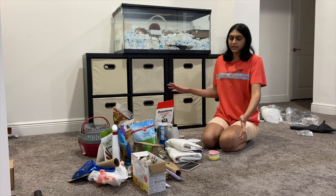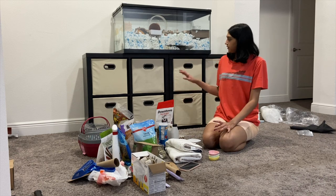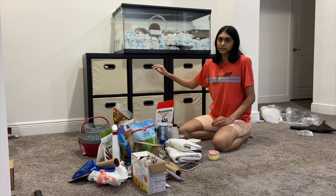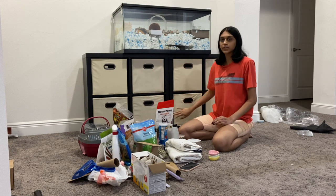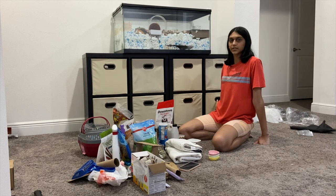Now I've brought everything over and I'm going to organize it into the bins. I'm only going to organize Ludu's stuff into three bins, then use three bins for Cherry's stuff, and the two bins that are left are going to be used for my fish.